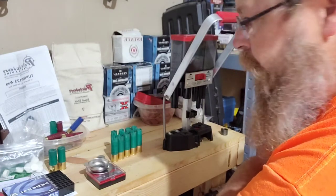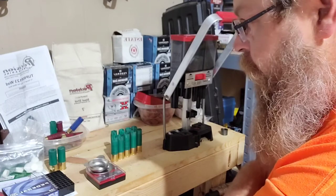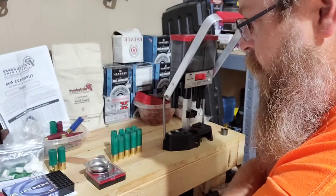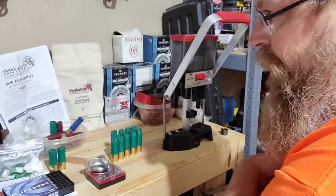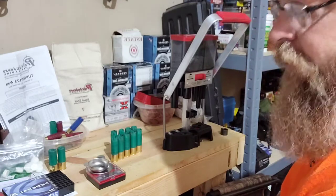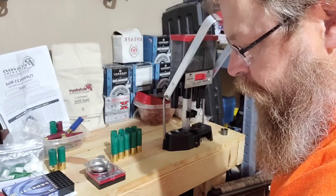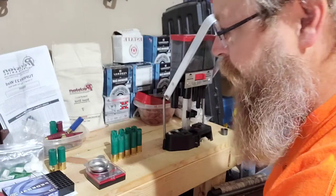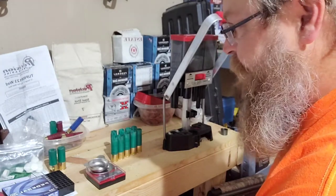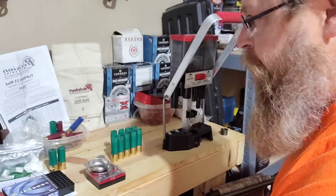Last year I think we picked up two cases and didn't spend over $90 a case for steel dove loads. We shoot a seven shot, and it patterns really nice. But this year my son said he found two boxes of steel shot seven — he found them at Runnings or Walmart — and it was like $14 a box. That's crazy; we were paying like $8 or $9 a box last year. This year we can't even find trap loads.